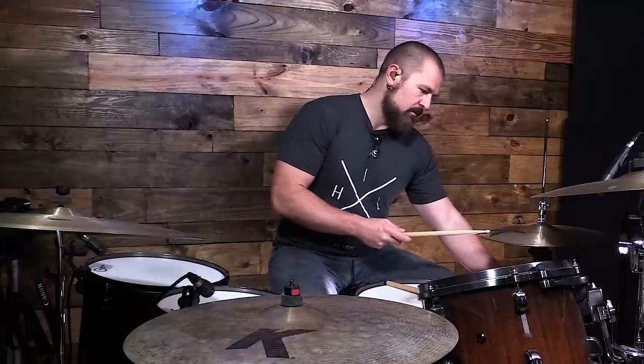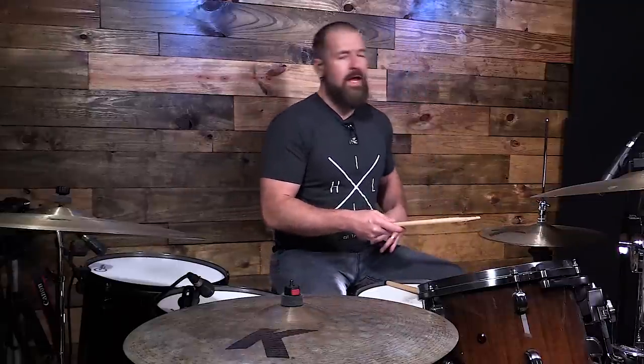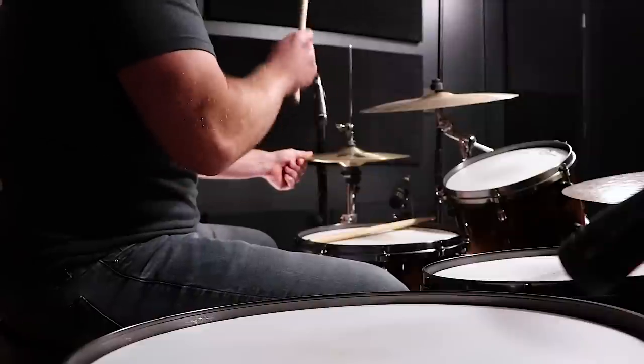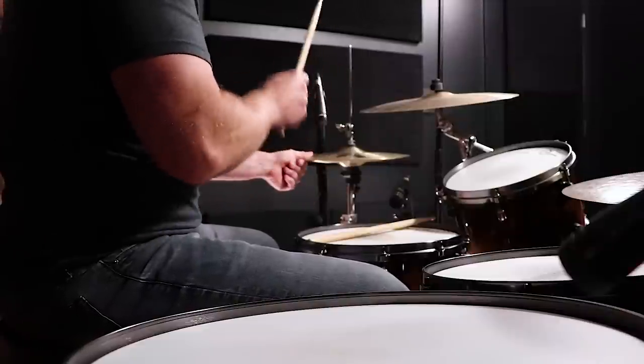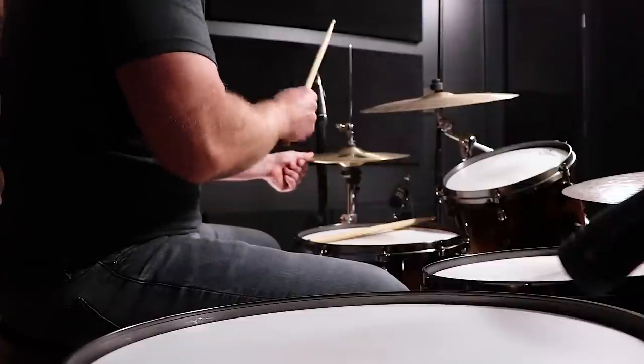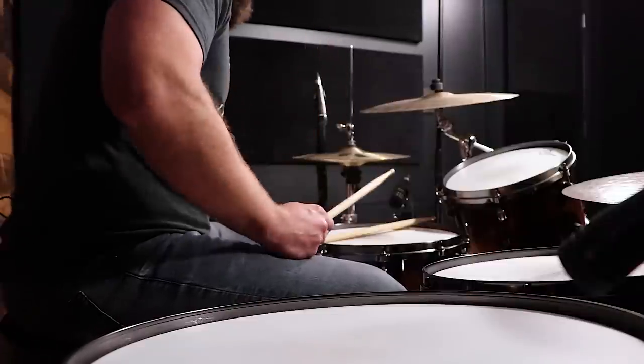The way we count eighth notes is: one and, two and, three and, four and. The quarter notes fall on the snaps — one and, two and, three and, four and. Now we're going to play that rhythm on the hi-hat with a click: one and, two and, three and, four and. It's simple so far.